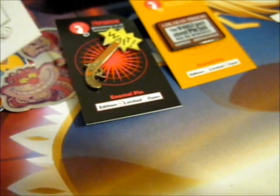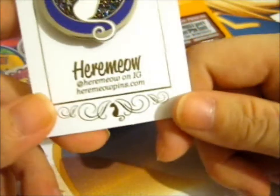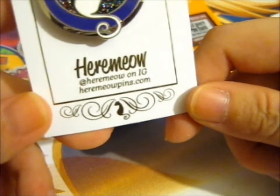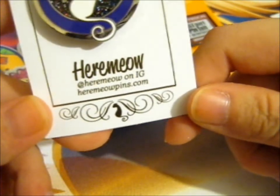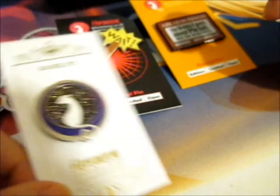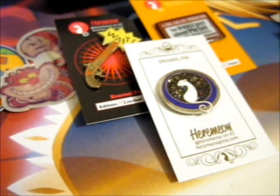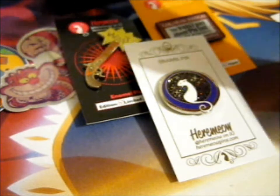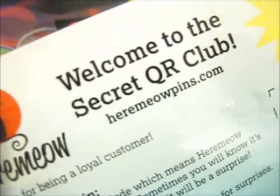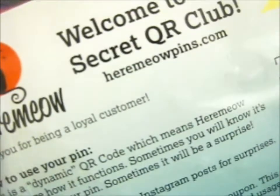Thank you for watching! Don't forget to hit the bell for notifications. Check out hearmeow on Instagram and hearmeowpings.com for her store. And by the way, she also has a secret QR code club — check that out too.